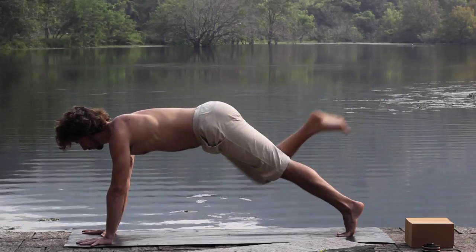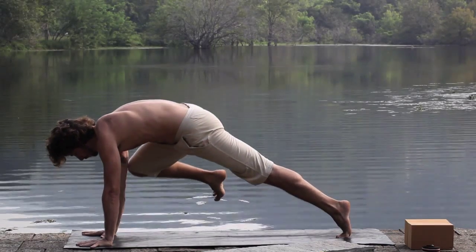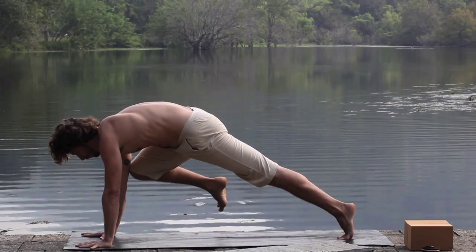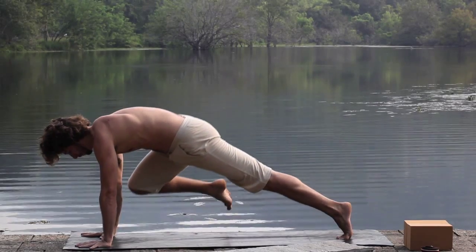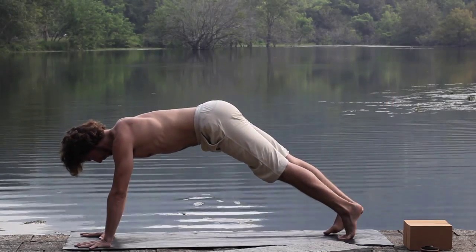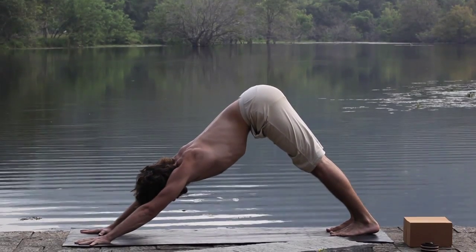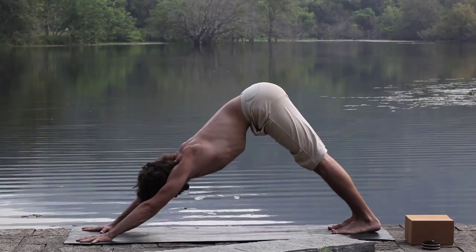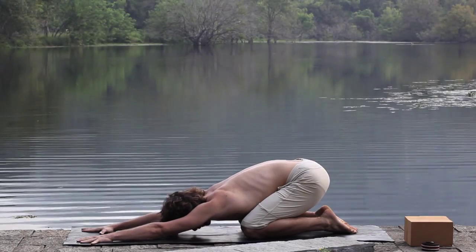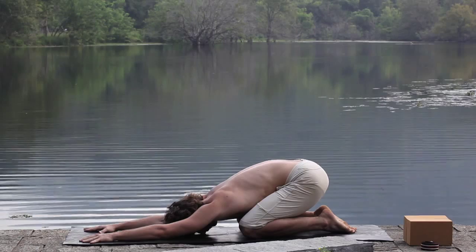Repeat as necessary. For our next variation, draw the knee to the armpit. Slide the knee down the arm to the wrist, slurp it back up into the armpit, and back to plank. Repeat as necessary, switching for both sides. Never hesitating to take a child's pose to catch up to the breath.